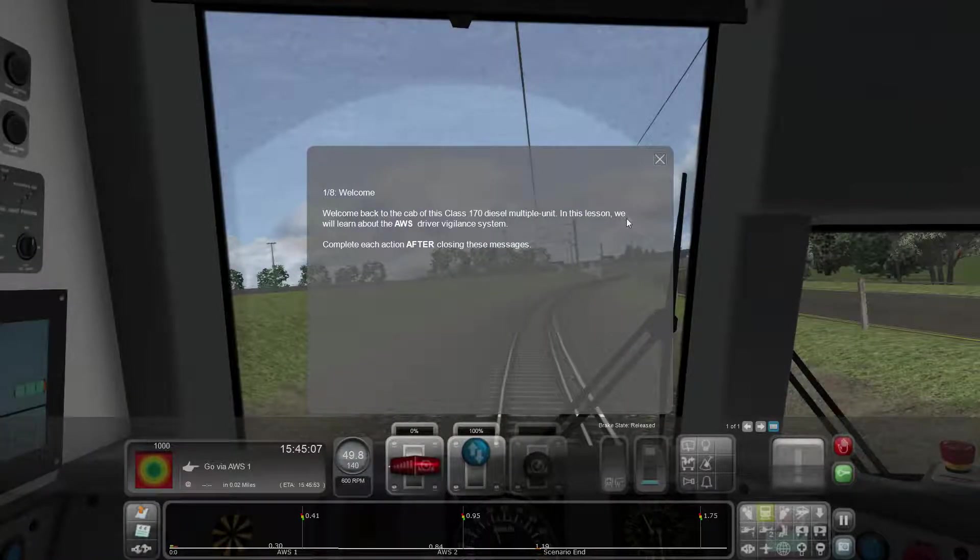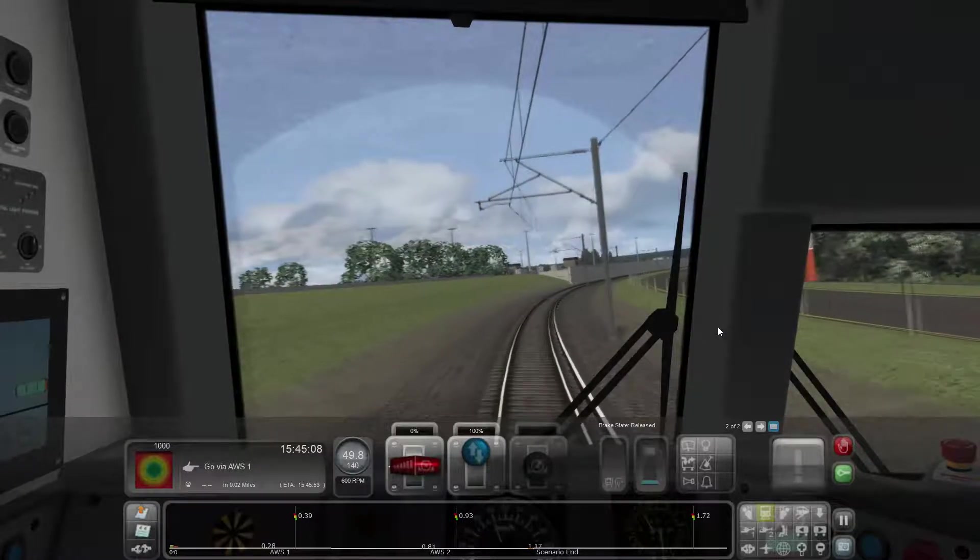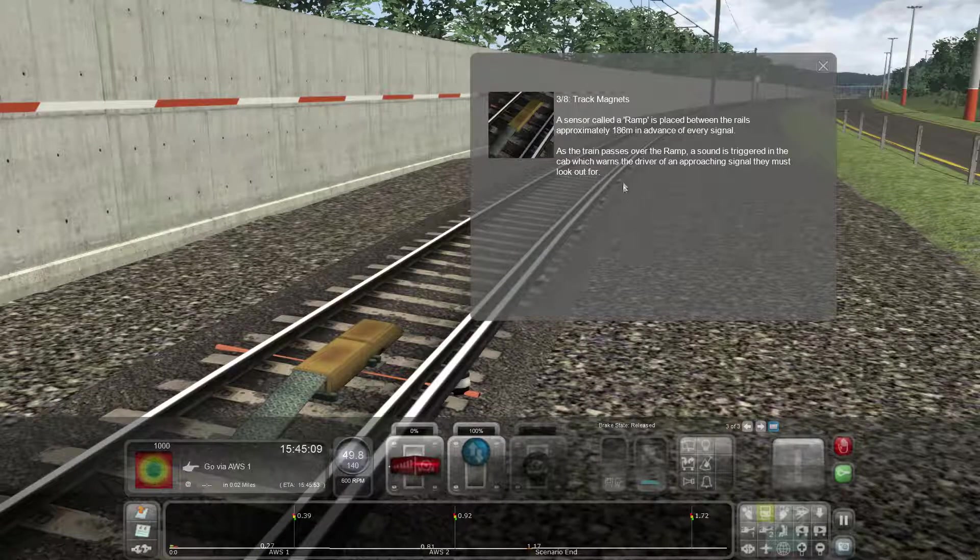The 170 diesel has the AWS driver vigilance system and we've got some lights. The driver must always be aware of what approaching signals are displaying, which requires looking down the track at all times. To alert drivers of approaching signals, UK trains are equipped with the Advance Warning System, or AWS - very well named. A sensor called a ramp is placed between the rails approximately 186 meters in advance of every signal.